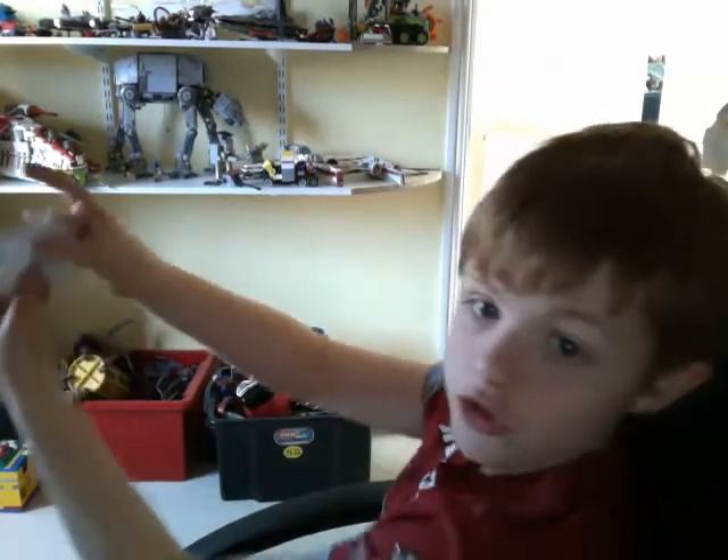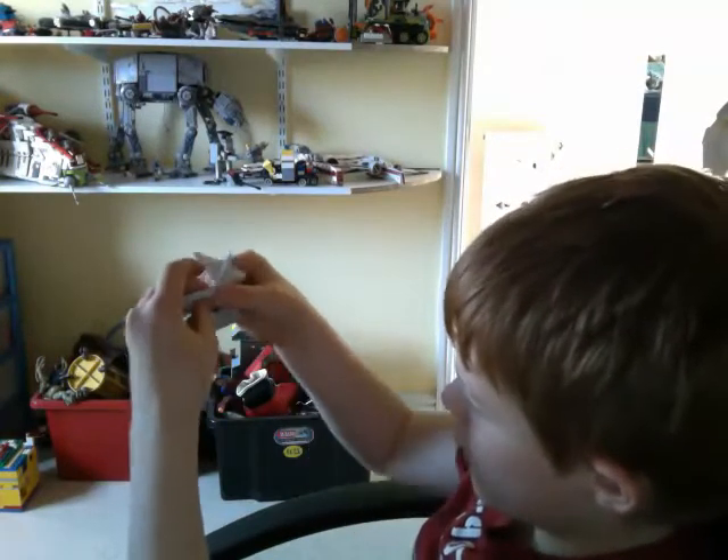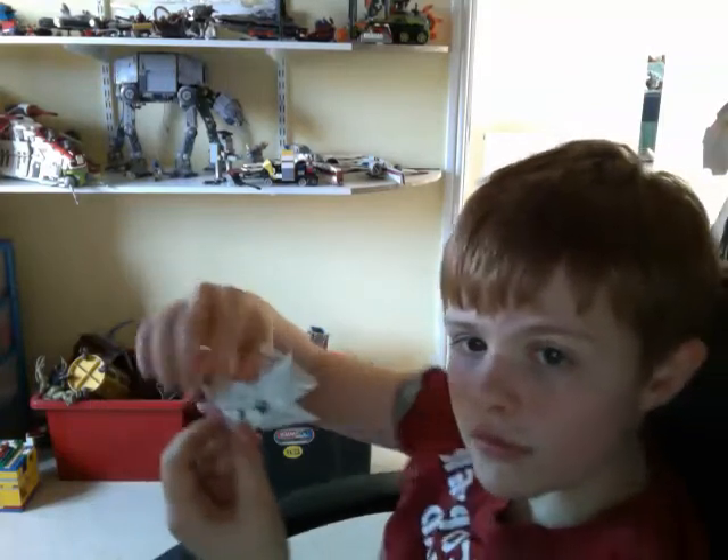Then you interlock the single sided ninja star. So fold those flaps — that flap, and that other flap.